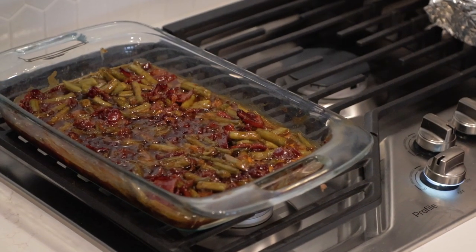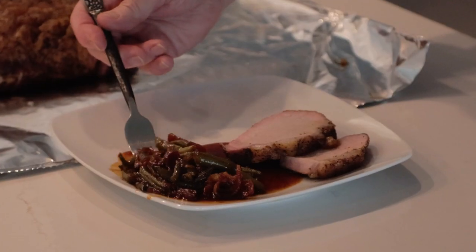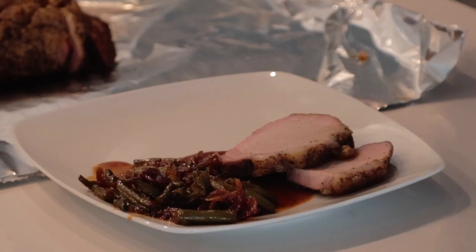My oven is preheated to 350 degrees Fahrenheit and they go in uncovered for 15 minutes. Oh man, they sure look delicious. I'll leave a link right up here for that video — that pork loin and green beans, they are the real deal together. I simply can't say enough about how great they turned out. This recipe is definitely next level.